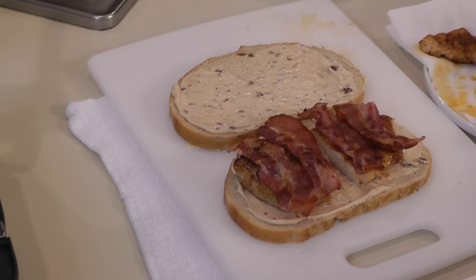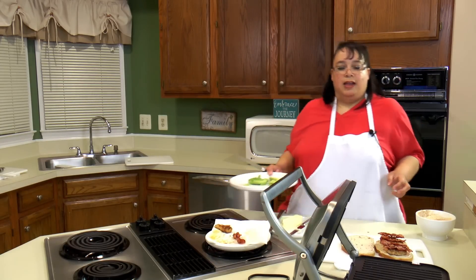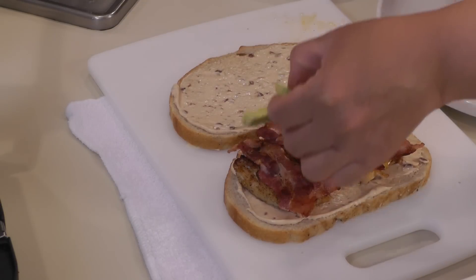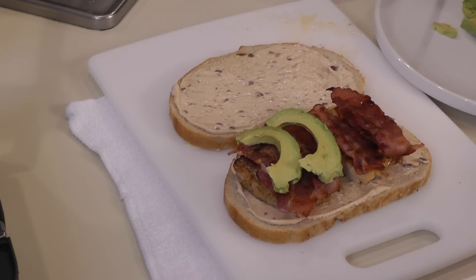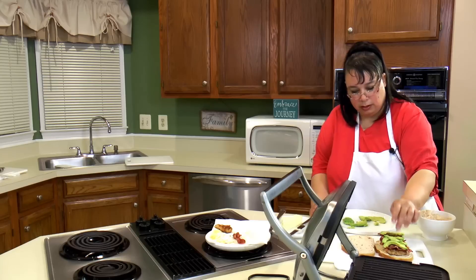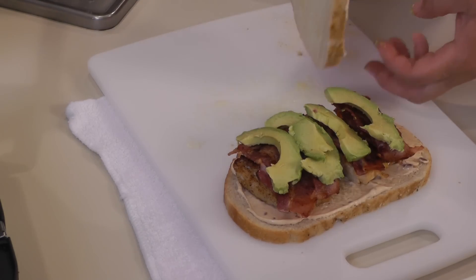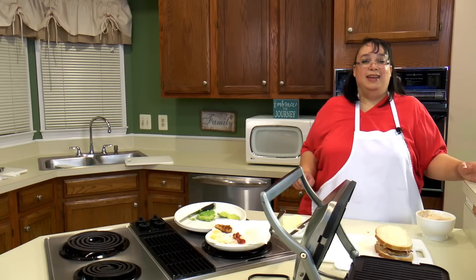We're going to put our bacon on here — it's pretty much over the top at this point. More bacon. And for the showstopper, we're going to put on a little bit of avocado. You guys are probably going to be putting cheese on this, so you're going to have to put the avocado on before you cook it. I think it will be okay because this griddle is going to cook it fairly quickly. Then we're going to put our other slice of bread over the top — holy moly — and this baby is going on the panini grill.